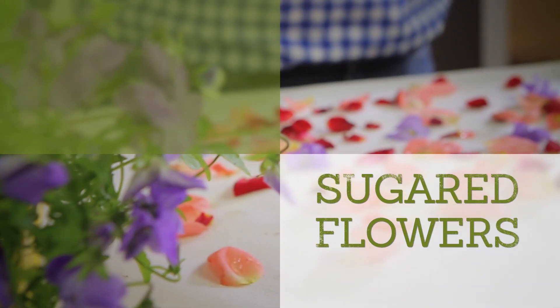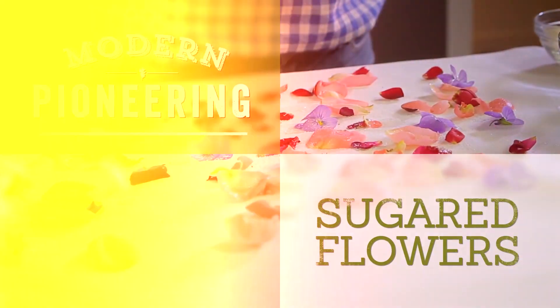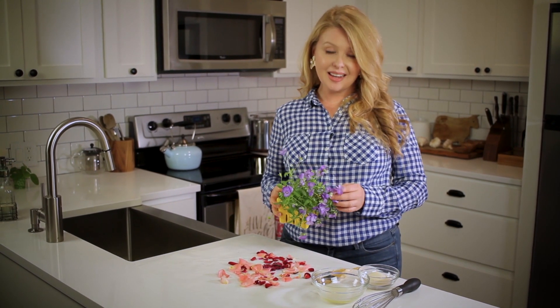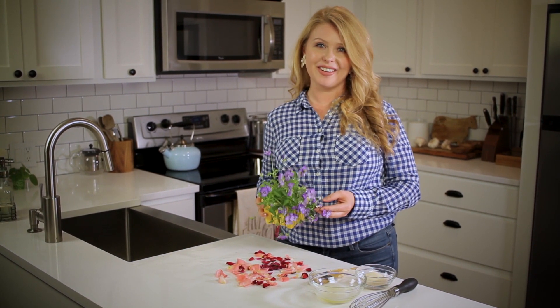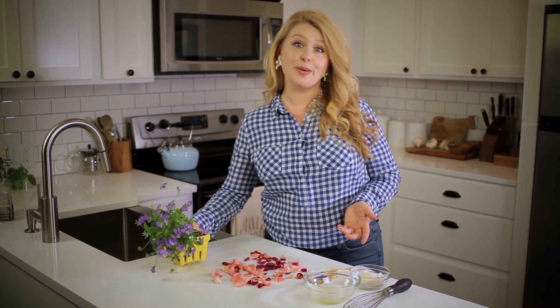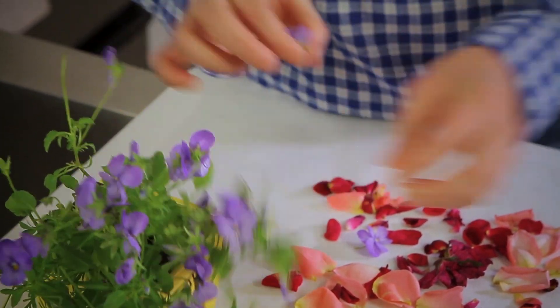Let me show you how to turn flowers into a show-stopping garnish. If there's one thing I learned from my grandmother, it's that presentation is key, and God is in the details. These sugared flowers are useful to have on hand to beautify any dessert. Not all flowers are edible, so you're going to want to do your research. Today I'm going to use pansies and rose petals.